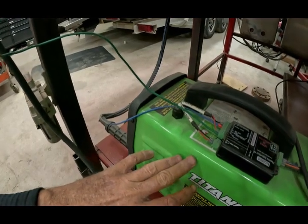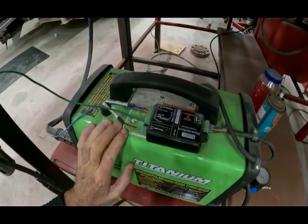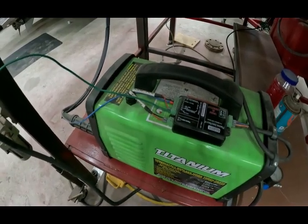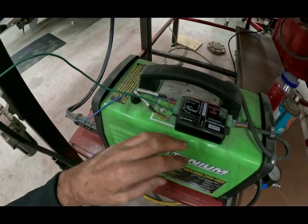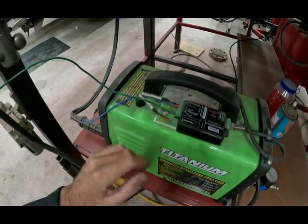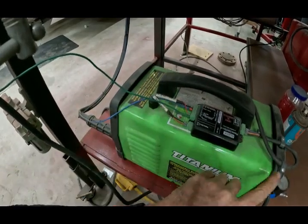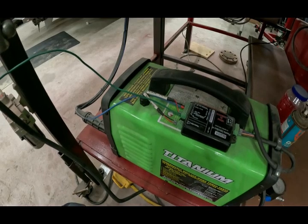Some machines — especially some eBay and Amazon Chinese plasma cutters — have a voltage divider built in; i.e., they are CNC-ready and they'll have a two-pin or four-pin plug on the back with paperwork telling you the arc voltage is going through a voltage divider at 50-to-1 or 20-to-1 or whatever. You don't have to use the voltage divider — you can still tap in and get the raw arc voltage — but supposedly it's better to use a voltage divider if you can. If you don't have that option, raw arc voltage is the way to go.